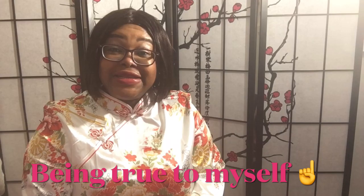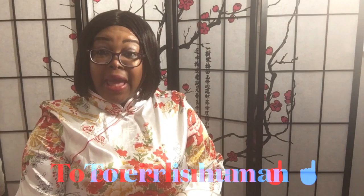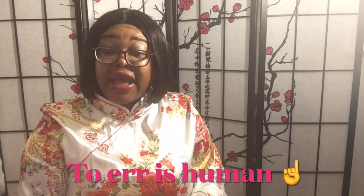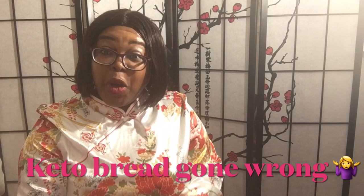Just the other day I decided to bake some keto bread, and everything that could go wrong did — it was an absolute disaster, to put it mildly. I actually thought about deleting this video and redoing it, but then I thought it would be a nice change to not only display the nice things but also to show my human side, and that sometimes things don't always go as planned. Without further ado, I hope you enjoy this video.